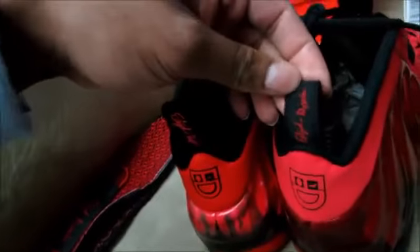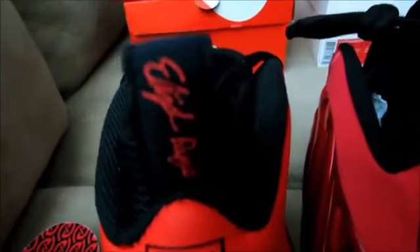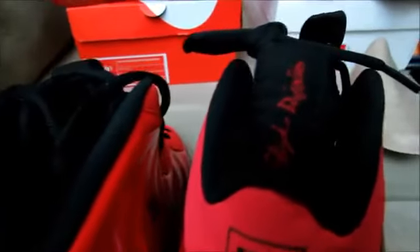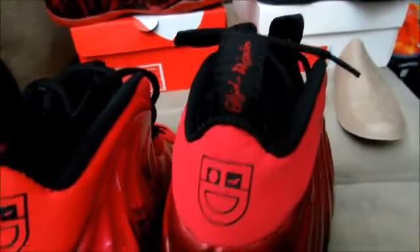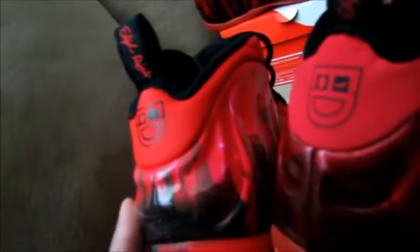The signature on the back pull tab looks reversed on the rep. On the authentic it starts from the top coming down, but on the rep it starts from the bottom going up — and it's much smaller and harder to read. Also the back of the rep has these grooves engraved into it which shouldn't be there; the authentic doesn't have those grooves.